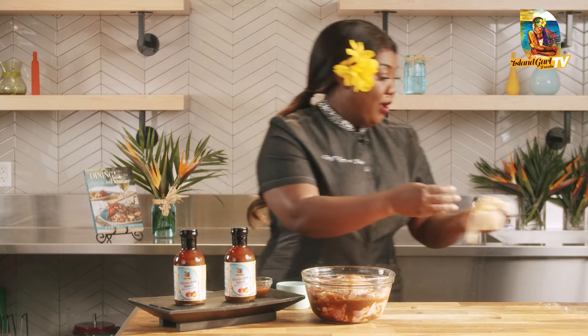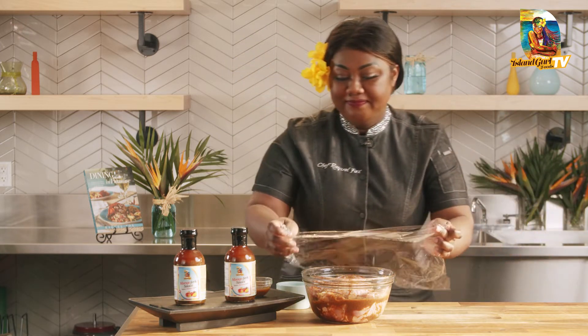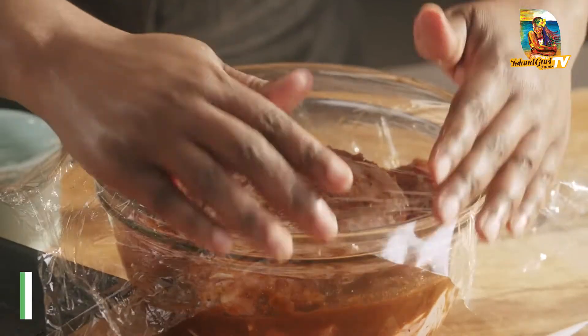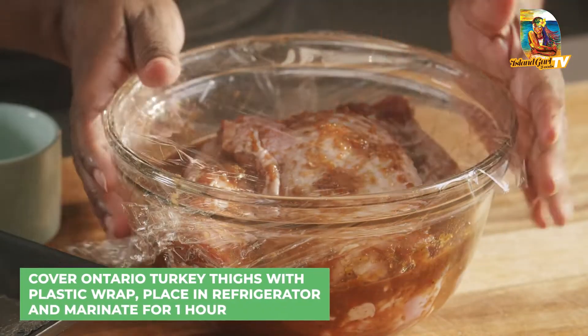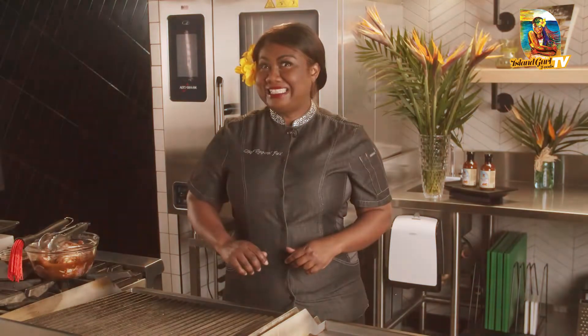All you simply do at this point is get some cling wrap, cover your bowl, and into the refrigerator to marinate for one hour. If you have more time, why not go 24 hours overnight — the flavor just permeates through these turkey thighs. And now it's time to fire up the grill to 350 degrees.